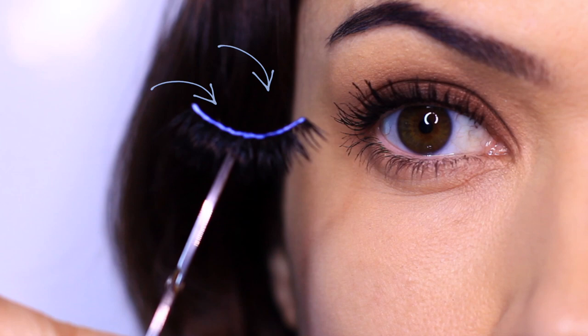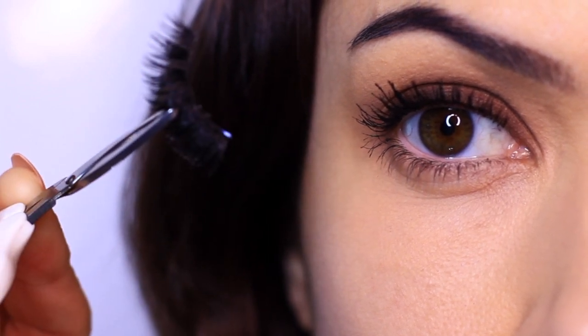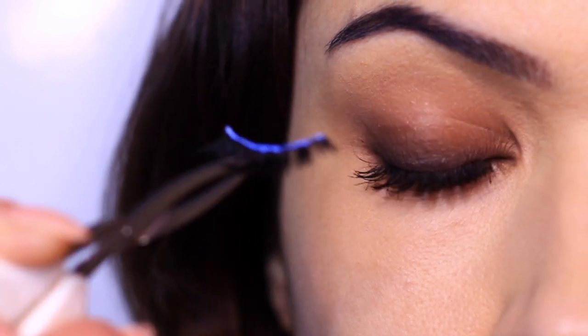Let's apply the lashes. Where you want to apply the glue is actually on the top of the lashes — not underneath, not on the band, but kind of on the top of the lashes because we're going to be sticking them upwards. So we need the glue to be on top. Make sure you don't have any glue sitting underneath — it should all be sitting on top.